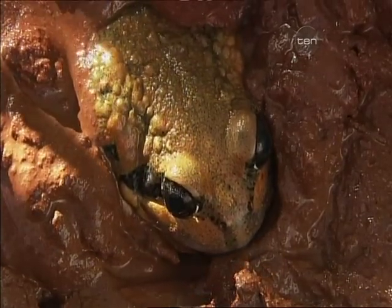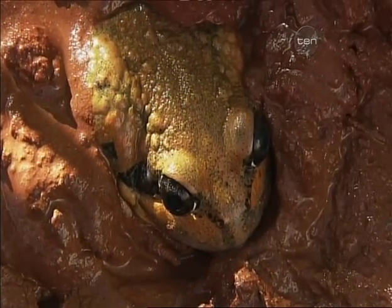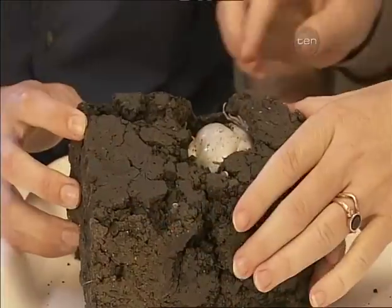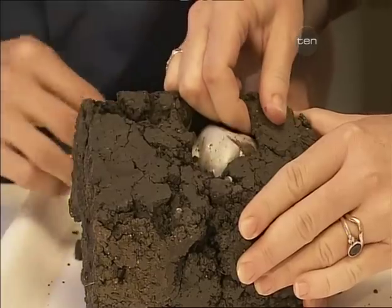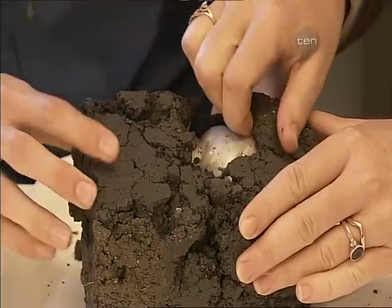You have to ask yourself that question, don't you? There's a group of frogs that do this. First of all, they bury themselves under the ground, then their body sort of produces a layer of skin over them which holds all of the fluid inside their body, and then they just kind of switch off for a while — whether it's 12 months, a couple of years, depending on the size of the frog, up to 7 years they can stay underground.